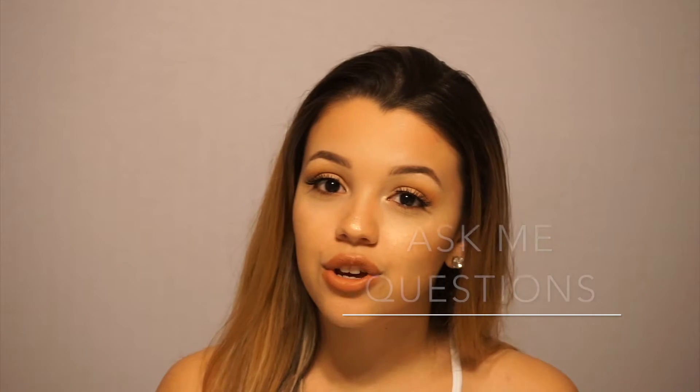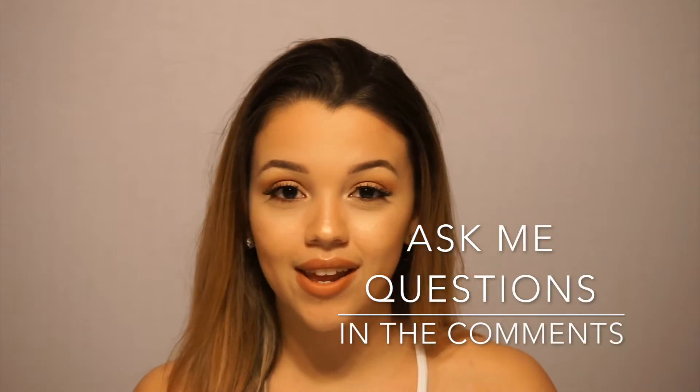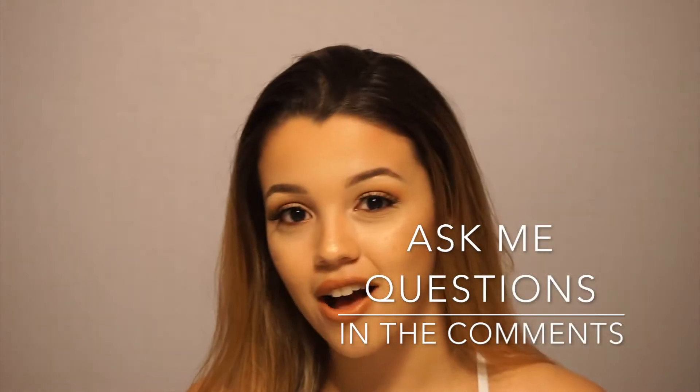Real quick guys, before we get started, I want to do a Q&A video pretty soon — I'm not sure when yet — but I will be taking questions. So please leave a comment for any questions that you guys have down below. I want you guys to get to know me for who I am, so ask me any questions that you like. I would really love to answer them for you guys.